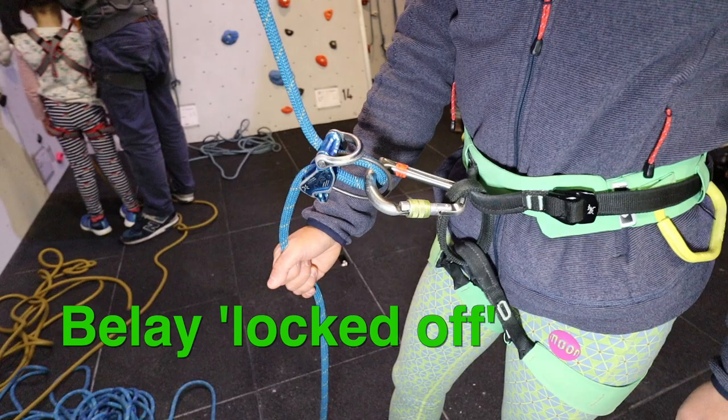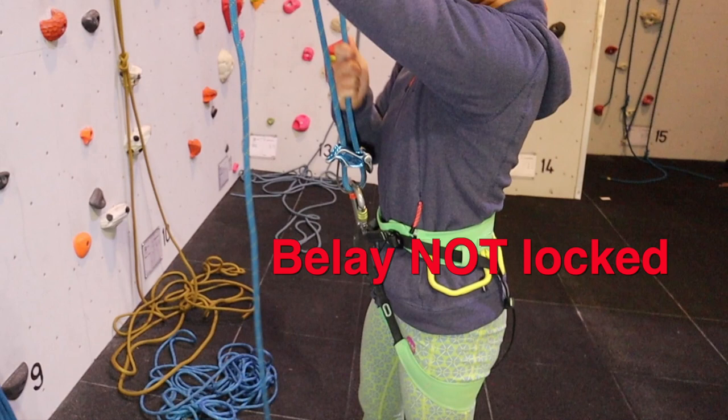The dangerous position is where both ropes are running parallel to each other and the belay device is effectively not in use — the rope is only running around a carabiner spine.